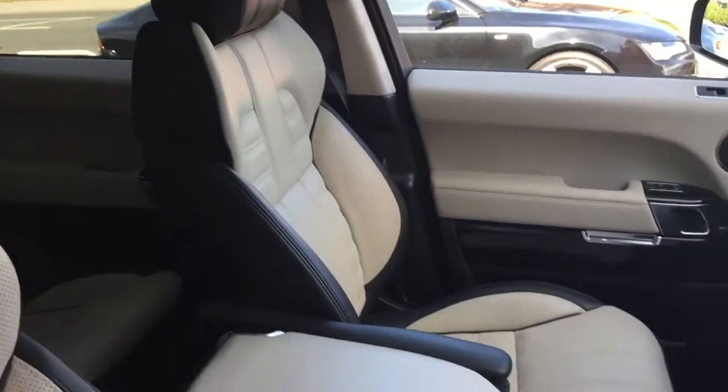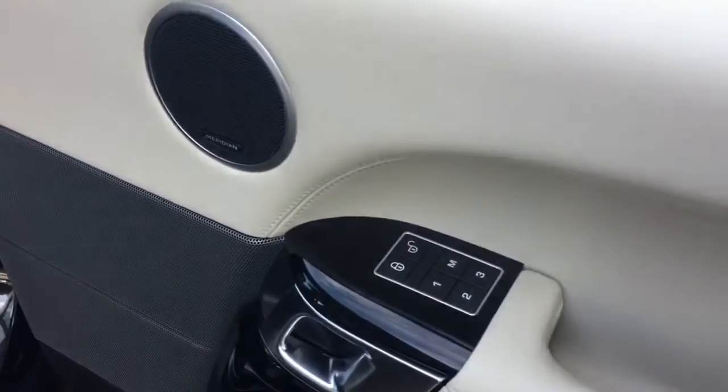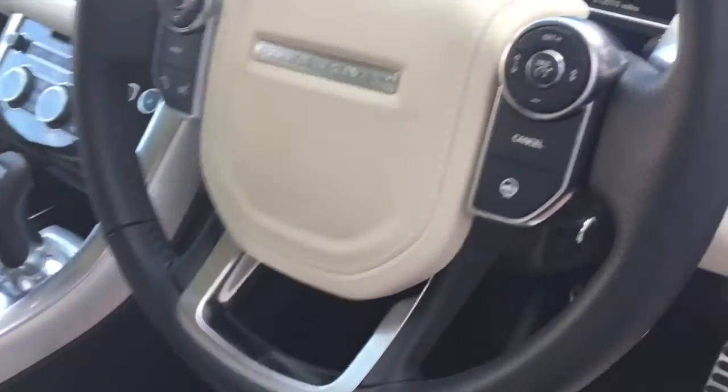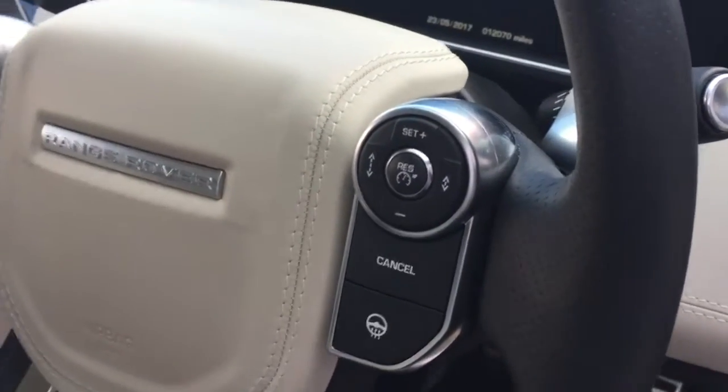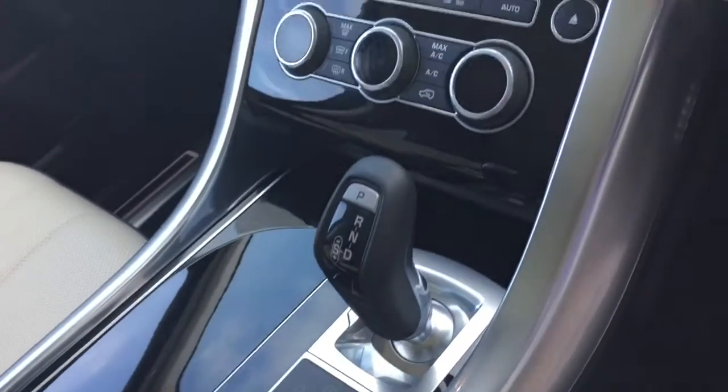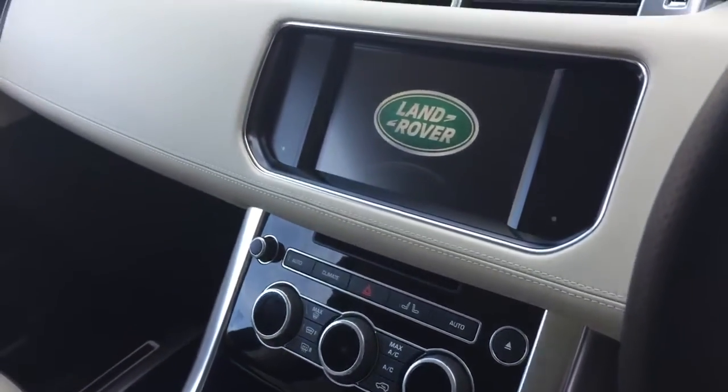In the front we've got the electric heated memory seats, with the memory functions on the door. There's a leather multi-function steering wheel with the option of a heated steering wheel and adaptive cruise control. We've got all the suspension functions and the climate control for the front, and above us we have the Alcantara headlining along with the panoramic roof that also comes with this Range Rover.